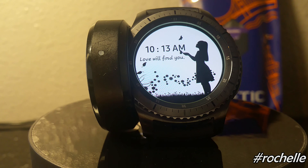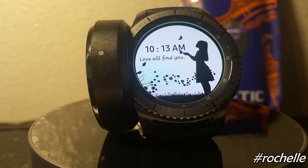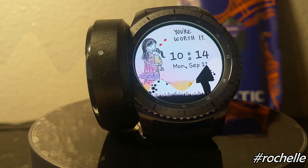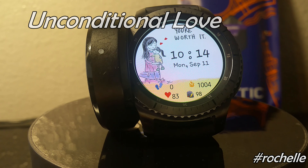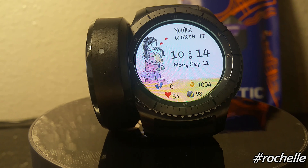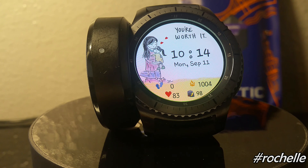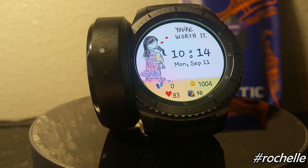You have to remember that you're supporting art — watch faces are more than just function, they're also art. This one is called 'Unconditional Love' and it comes in a 24-hour format. The drawing on the left side of the watch face can mean so much to so many people. At the bottom you can see your step count, heart rate, battery level, and the amount of calories burned.